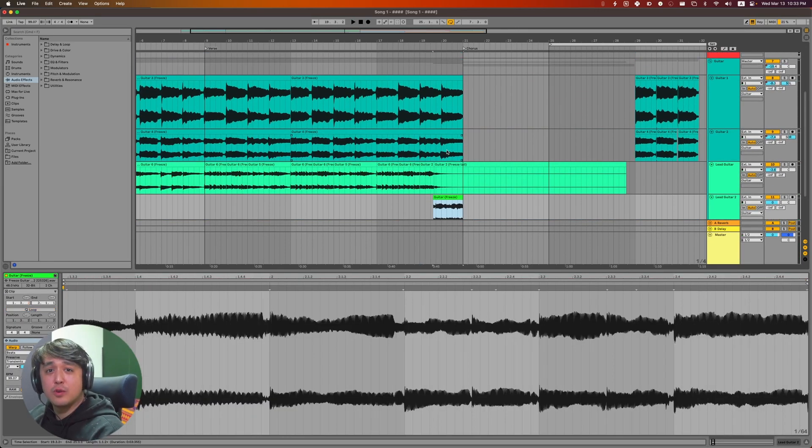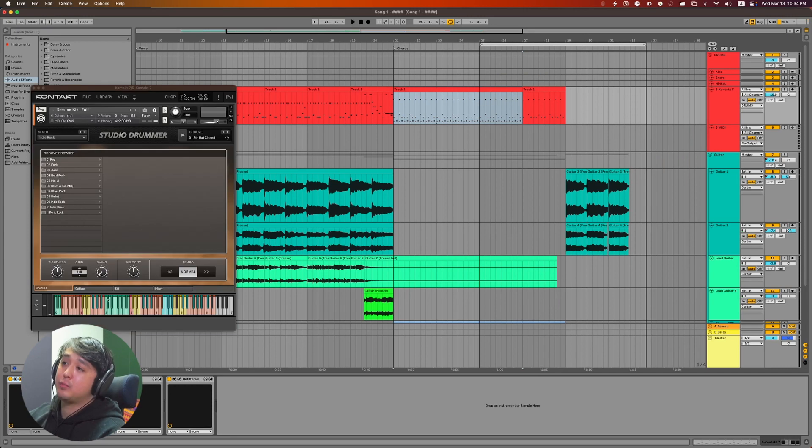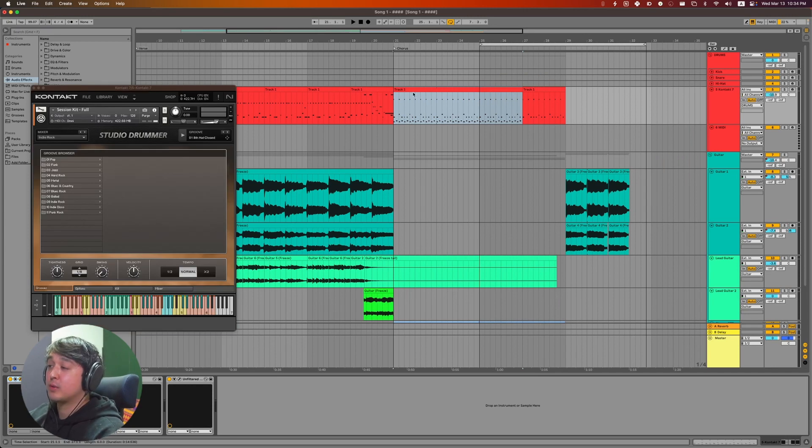That's the transition going into the chorus, which marks the end of day two. On day three I started with the drums again, relying on Studio Drummer. I pulled in a groove and worked with that.